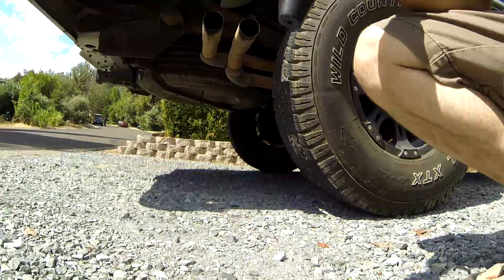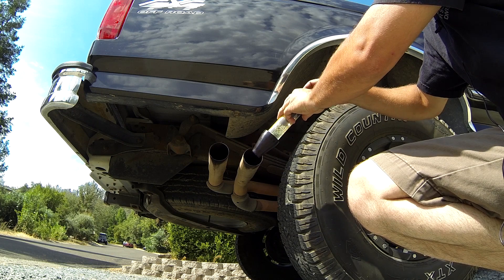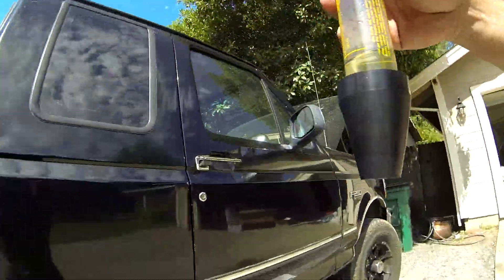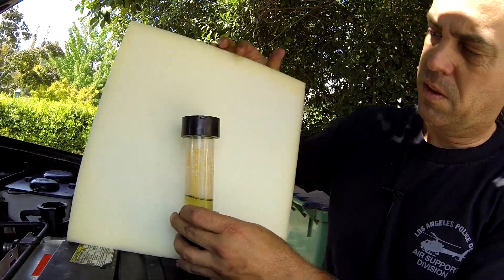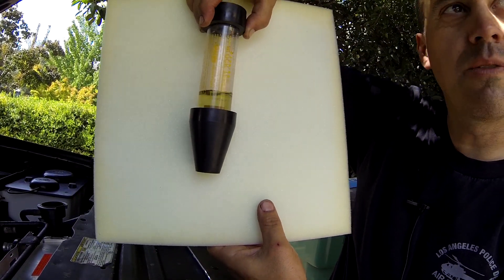Let's go around to the tailpipe now and sniff up some exhaust gas. How am I going to do this here? Hopefully that works. Let's go take a look at this. Yellow — see how yellow that is? That's what it would look like if you have exhaust in your cooling system.